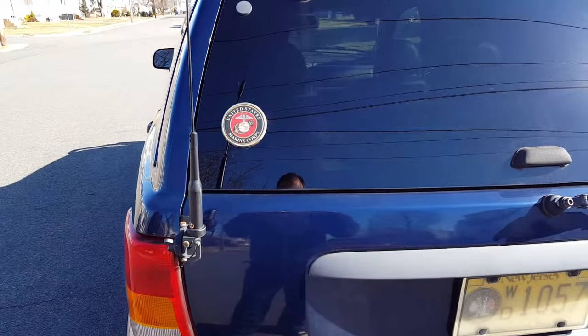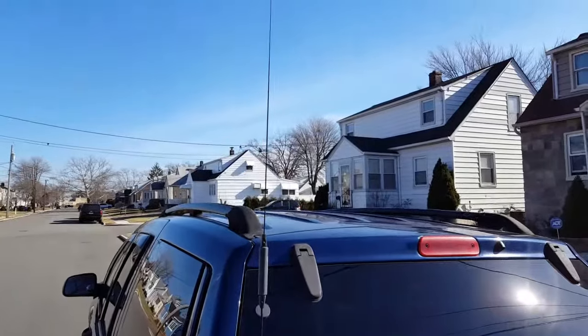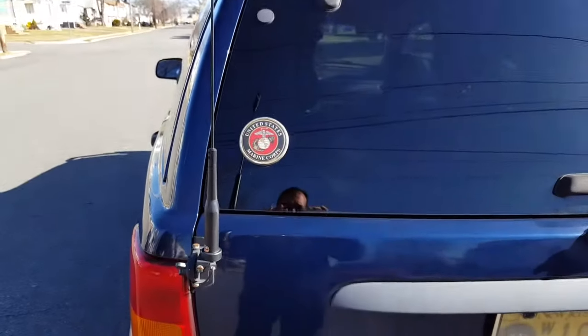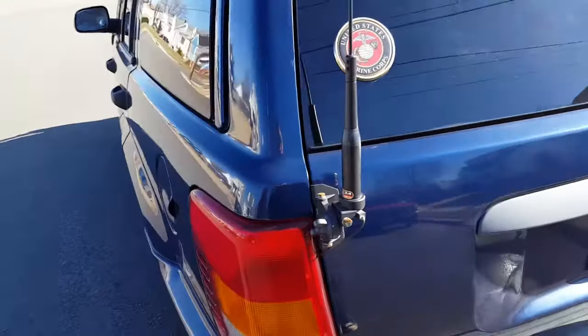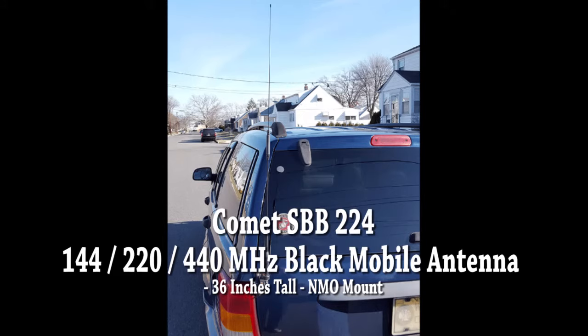Hello everyone, it's Helder here. Today I wanted to talk about my Comet tri-band antenna. A few of our members at Natural Training Center asked me to review it. I've been using it for a couple of years. It's made by Comet — it is an SBB-224 antenna.